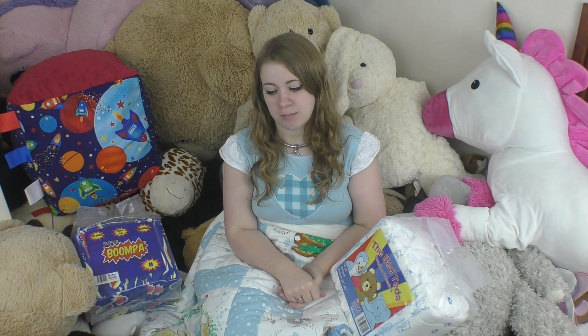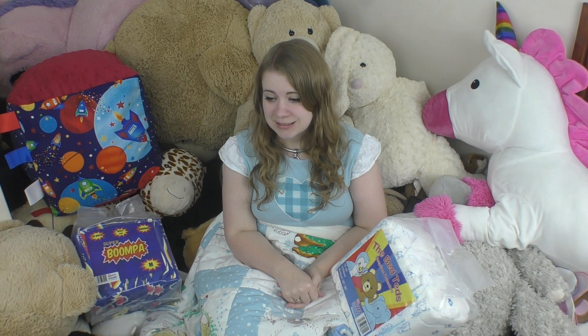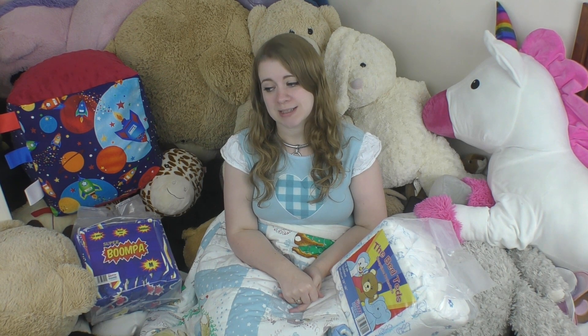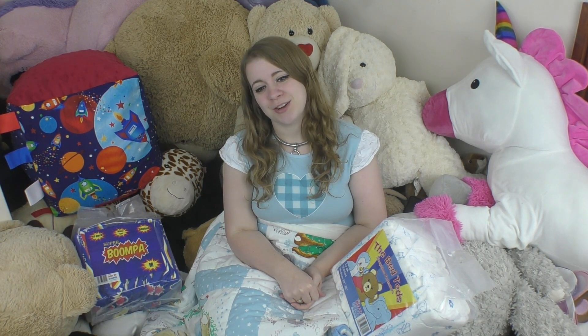As some of you are aware, we were discontinuing the Boomba. And there has been a slight change. So after saying we were going to discontinue it, basically a bunch of people came out and said, please don't, we love this.